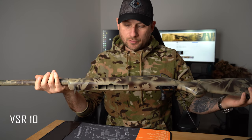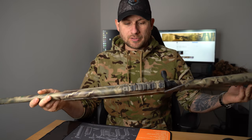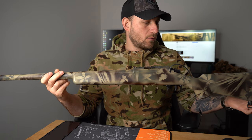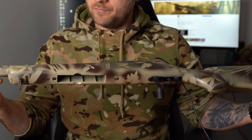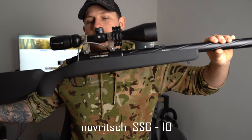Here I've got my old VSR-10 Tokyo Marui. I painted this gun myself and it was quite a difficult process, but it did turn out quite good. I've done this in 2017, so quite a while ago. The paint has held up very, very well, surprisingly. Now it's time for my new sniper rifle, the SSG-10, to get the same treatment — because it's okay wearing a ghillie suit, but then having a black painted gun in the woods that everybody can see.